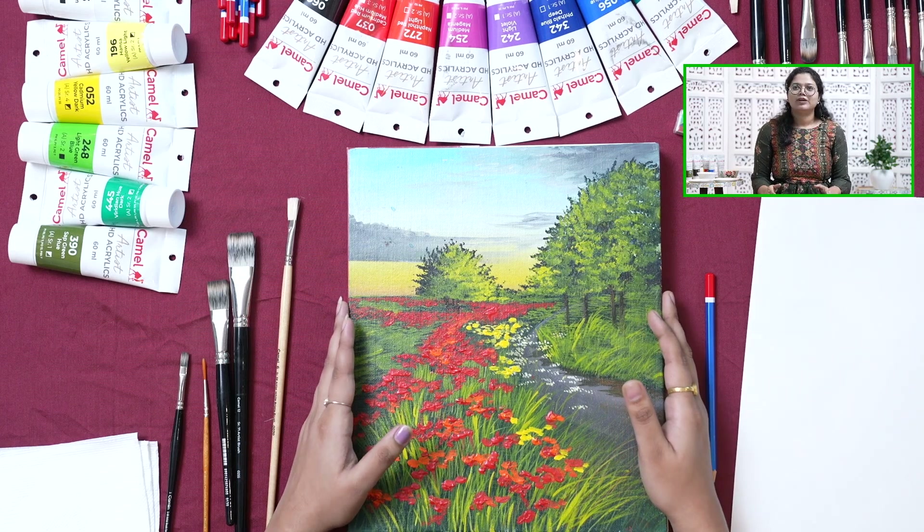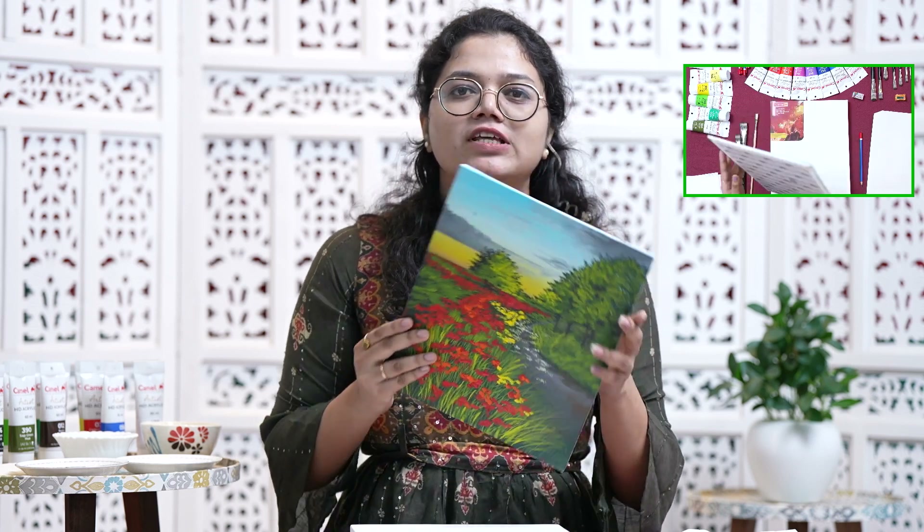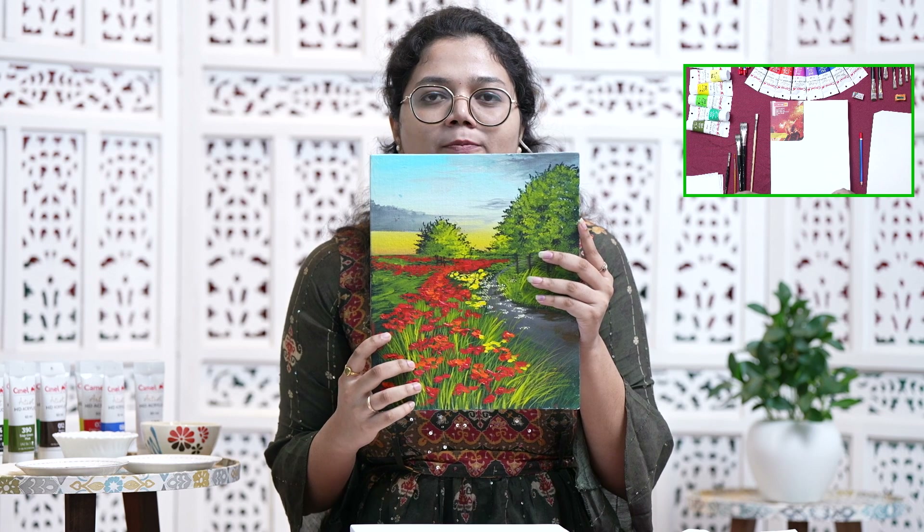Hello everyone, welcome to Camel Workshop. This is Varsha. I am an artist and art educator from Mumbai, India. I specialize in landscape and wildlife painting. So this is what we will be painting today — it is a poppy flower field. Before getting started, we will learn how to do basic blending. We will see a few techniques like how to paint grass and how to paint bushes. Let's just start.